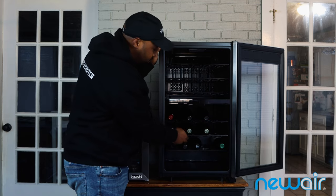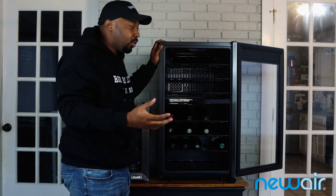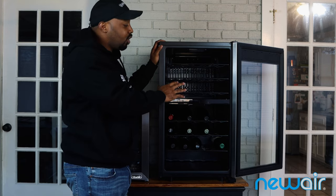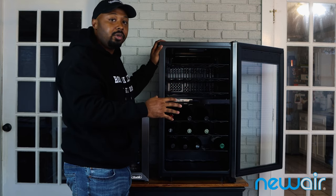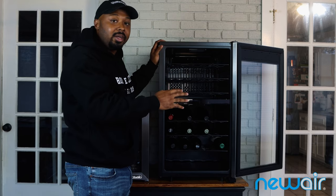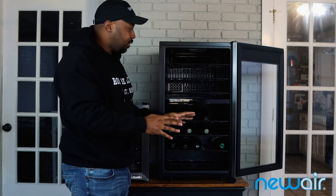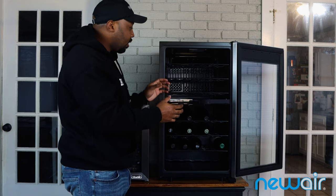Now what's different about this compared to cigar humidors is that most humidors are thermoelectric, and while thermoelectric wine refrigerators exist, this one uses a compressor. The benefit of the compressor is that it's much more efficient — once you plug it in, it cools down really quickly. A thermoelectric version would take a lot longer to cool down, so that's a nice feature.